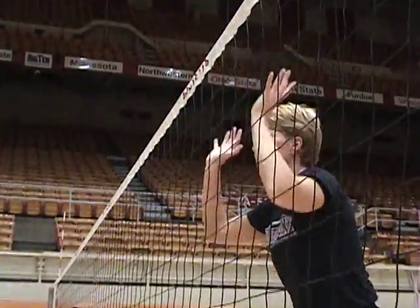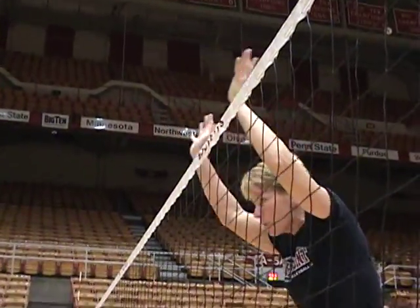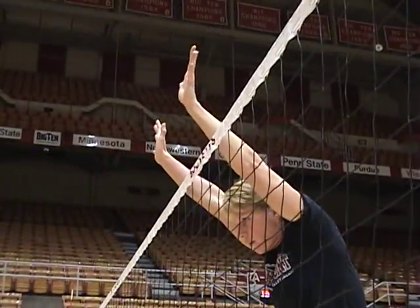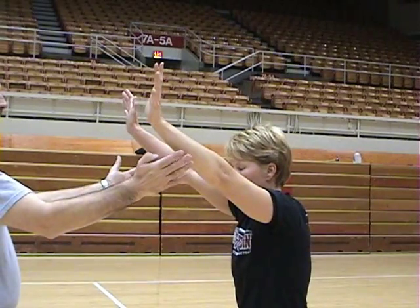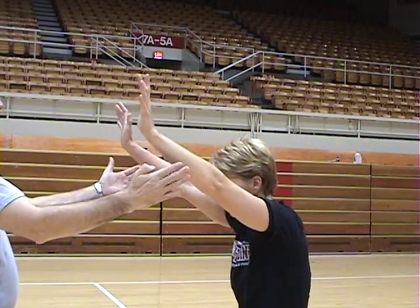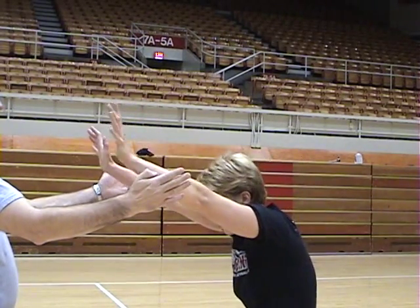When blocking, the palms of the hands are pressed over the net and in the direction of middle back. A strong core is important, so abdominals are pulled in as the hands reach over. The tapping of arms or an arm by a partner helps the player get the feel of pressing hands over the net and not flapping their arms.